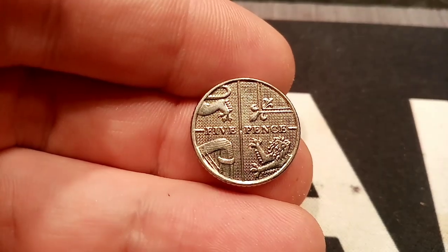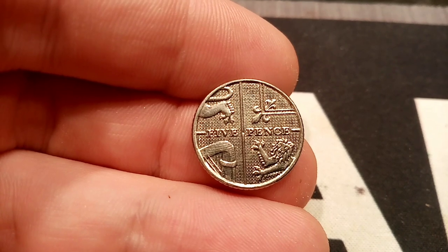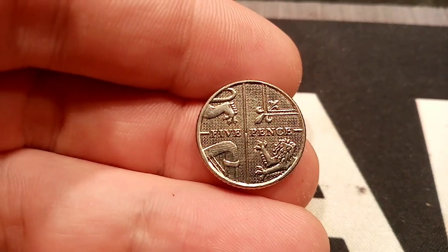Hi guys, Dan's Dollars here. A question came in on the channel today — I heard that the old 5p coins were a lot bigger than the ones that we have in circulation.